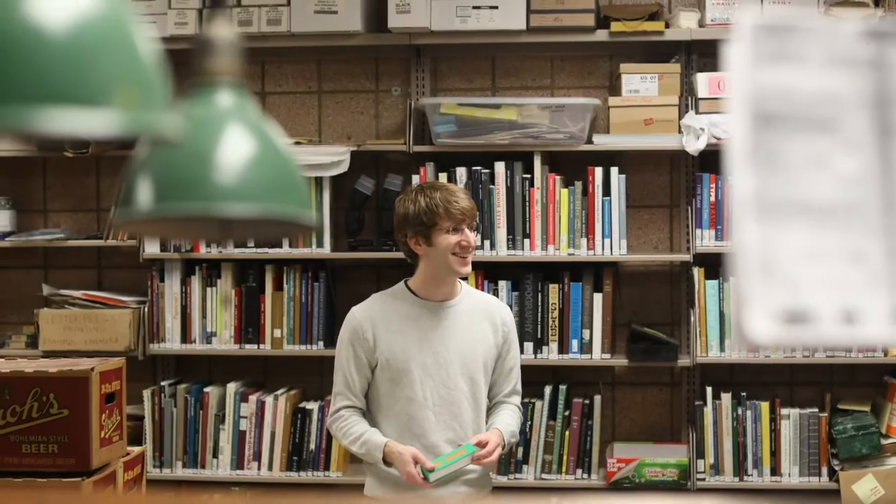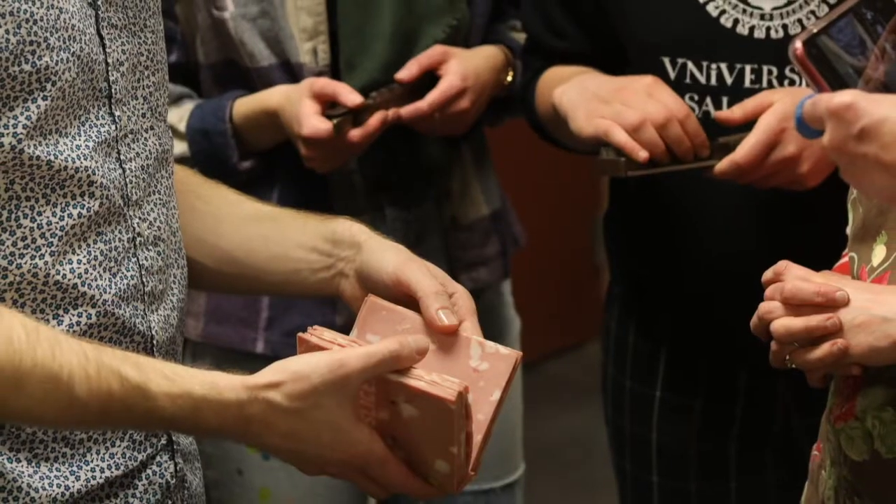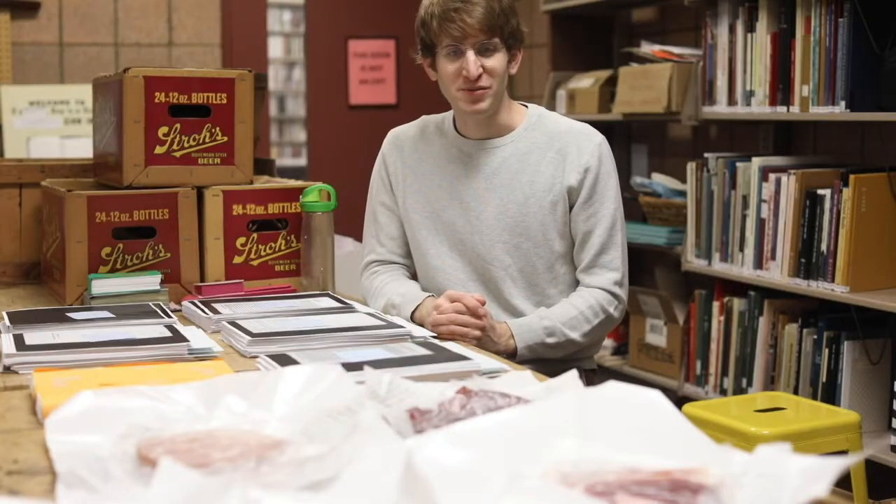Maybe it'll stay somehow in a fridge within the library. I'm definitely going to document it with photographs. We'll see — maybe I'll eat it too.